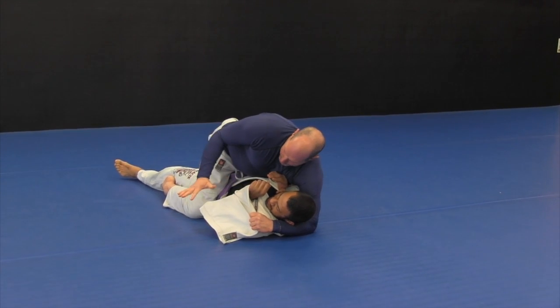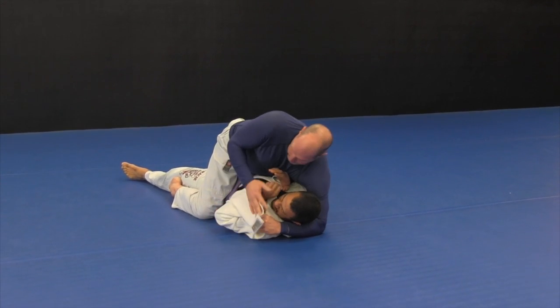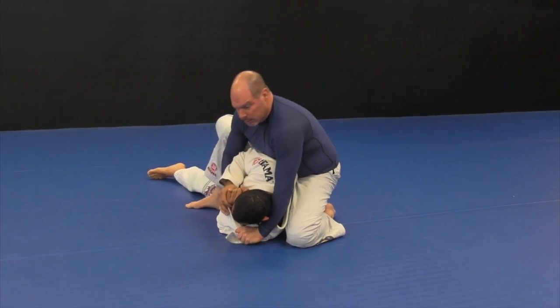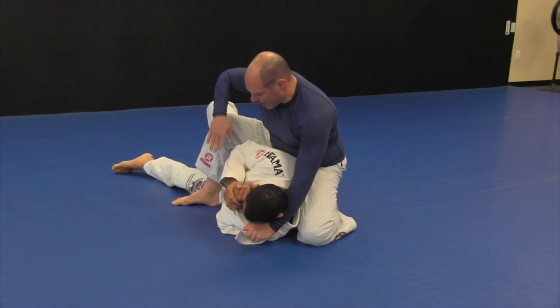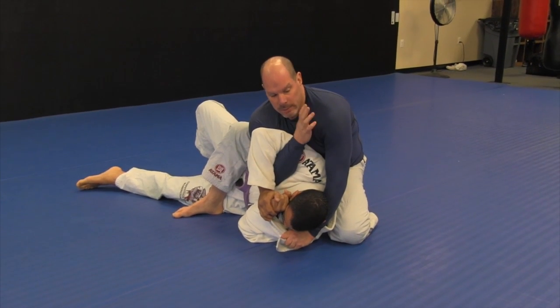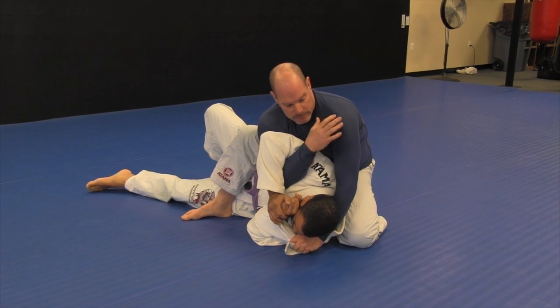At this point, most people want to protect this elbow and protect the arm. They're going to turn on their side. As they do, I go into a modified mount and slide under. Normally I'll be wearing a gi top — I took it off so you can see the contrast. I'll grab my own collar.